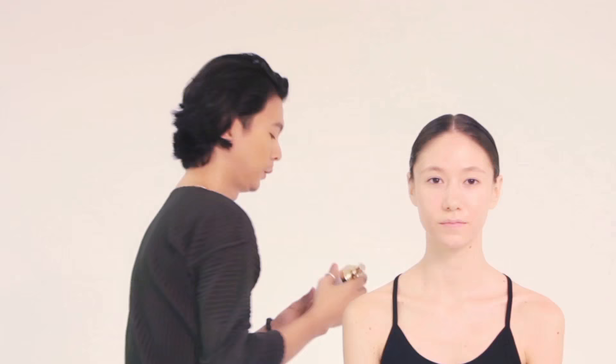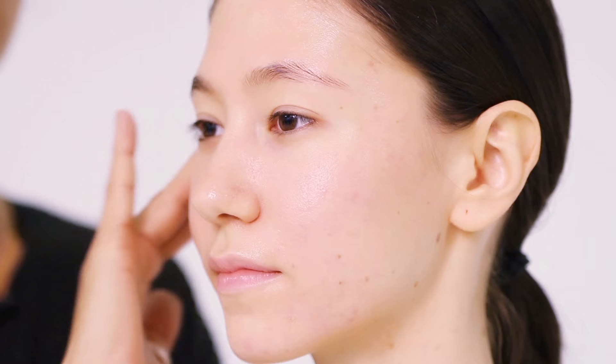To start off, we have already cleansed the skin and we're going to start with this Hydro Clarifying Lotion. This can help to give an instant boost of moisture and remove excess sebum from the skin. We follow with the Protective 45 Emulsion, which conditions the skin and protects it against UV damage, dryness and oxidation.